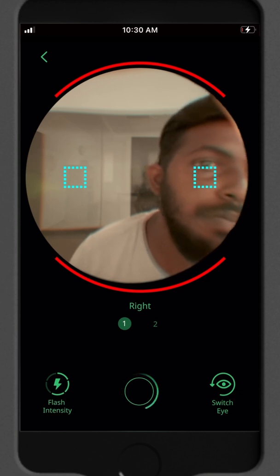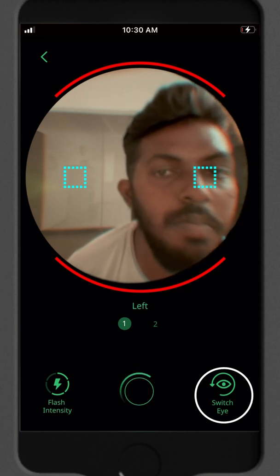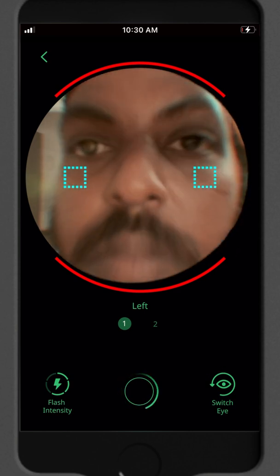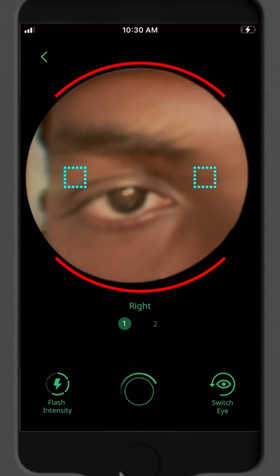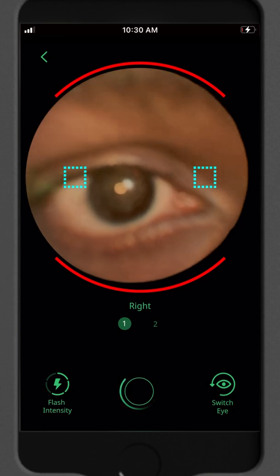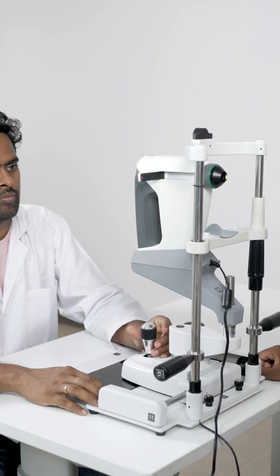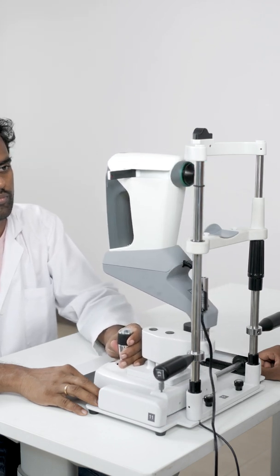As standard practice, the exam always starts with the right eye. If you only want to capture the left eye, tap on this button to switch. You can see that auto capture is already looking for an image. Now you need to bring the retina into view — center the pupil on the screen and slowly move forward until the retina comes to view. Adjust height and move sideways as needed. To adjust the height, rotate the joystick. To move sideways, simply move the joystick around.